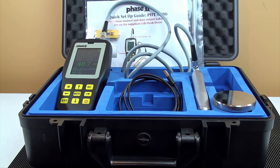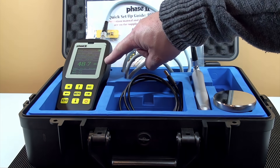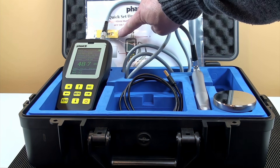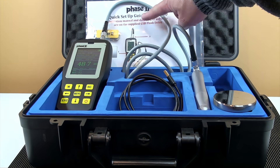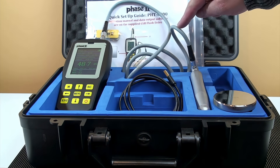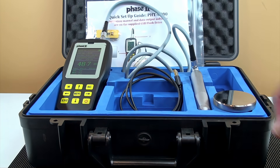Included in the kit carry case is the module, operation manual, and software on a USB stick, quick setup guide, probe, probe cable, a power cable, and NIST calibrated test block.